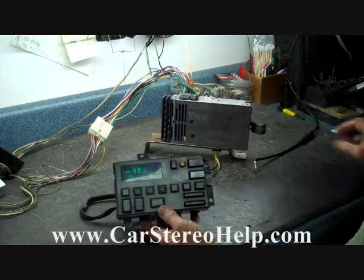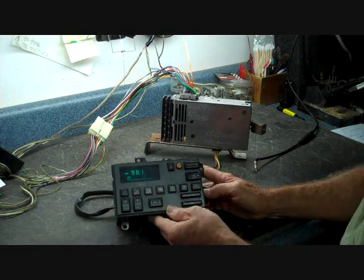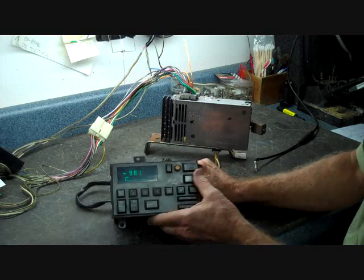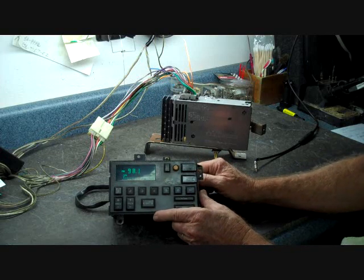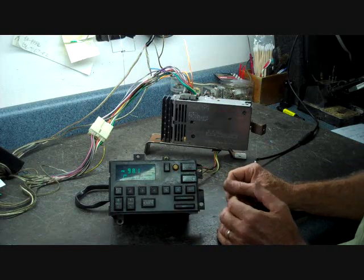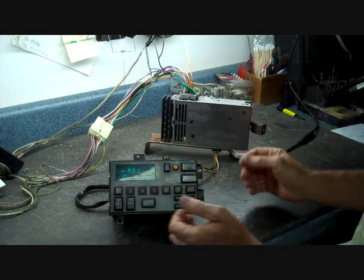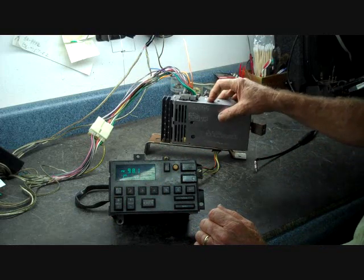We're going to go over some of the problems we commonly see with this. One of them is static from the speakers. Because of the age of this vehicle, it's very likely that the front dash speakers have mostly static, poor sound quality, or no sound quality at all. Check the speakers in the dash first — they deteriorate all the time. The foam surround disintegrates and causes them to distort. This is one of the causes of distorted audio, but if the stereo or speakers have been taken care of, we're most likely looking at the CDM being the problem.